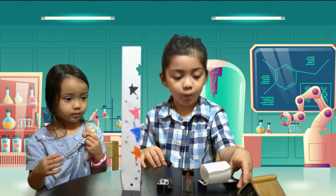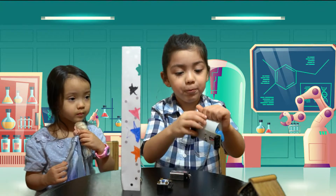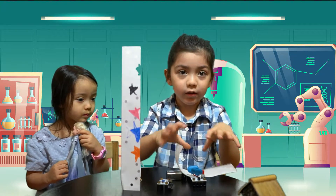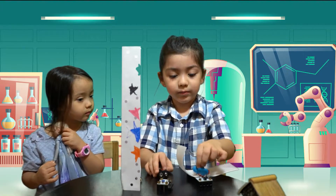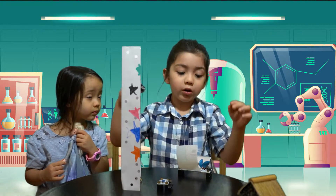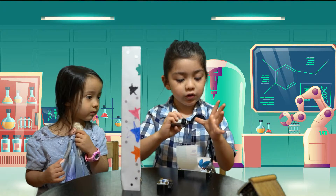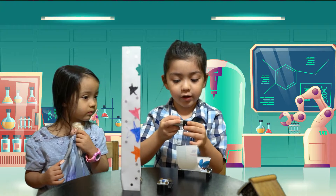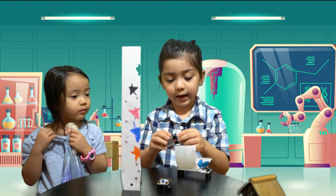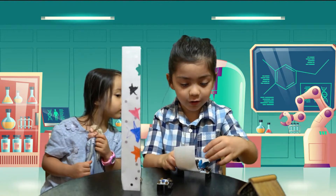Let's put the battery in. First, to put the battery, we're going to need to do this. It shouldn't be like this or it won't connect. It will have to be like this — the minus goes to the circle, and the plus goes to the plus. Come on, let's put it together.